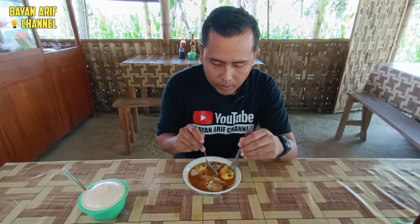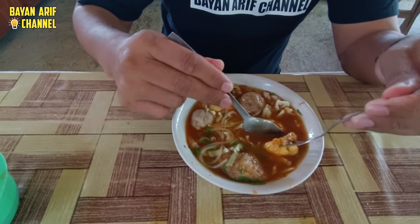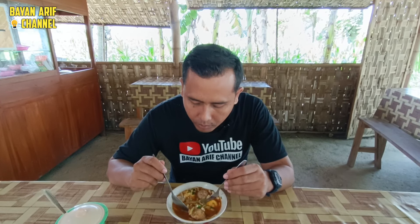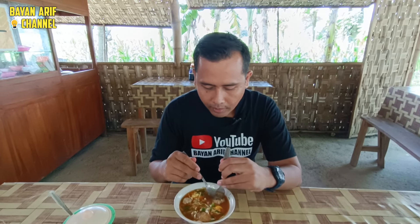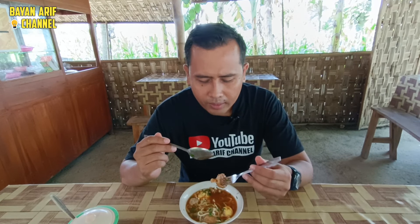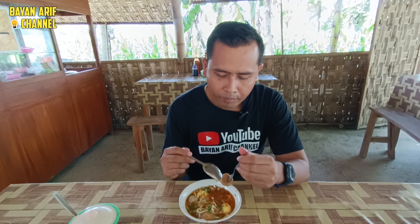Kita coba belah yang bakso selimutnya ya. Nah, ini bakso selimut — isinya ada dagingnya juga ya. Kita coba. Ini sama lembutnya ya, teksturnya. Kalau ini yang agak kasar. Kita coba juga. Kalau yang kasar ini, ciri khas dari daging sapinya sangat terasa sekali, karena memang ada isinya daging sapi yang ditacak kecil-kecil ini.